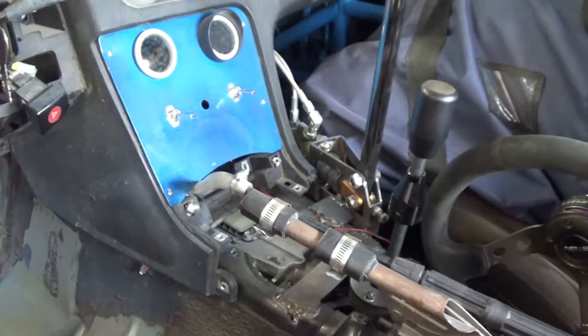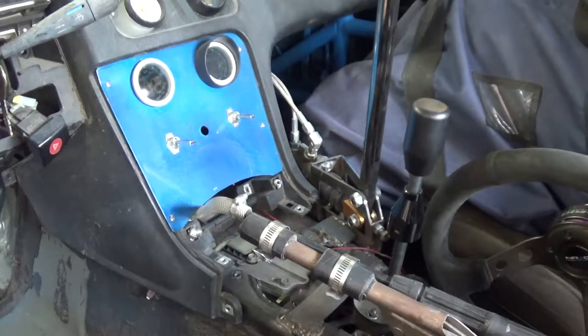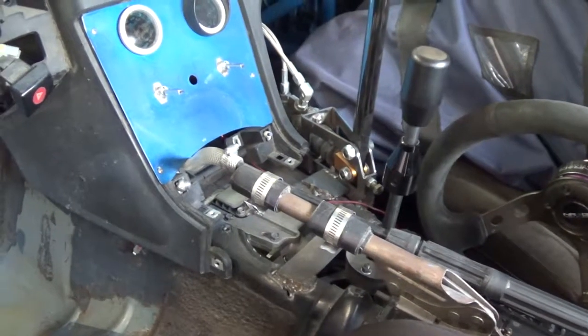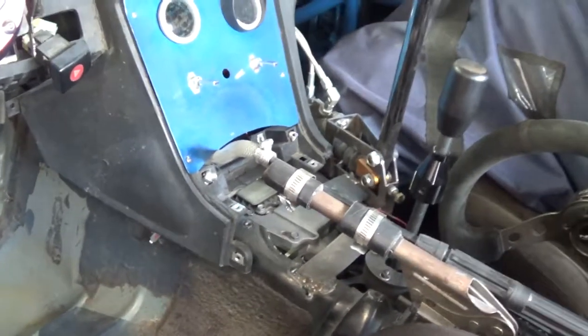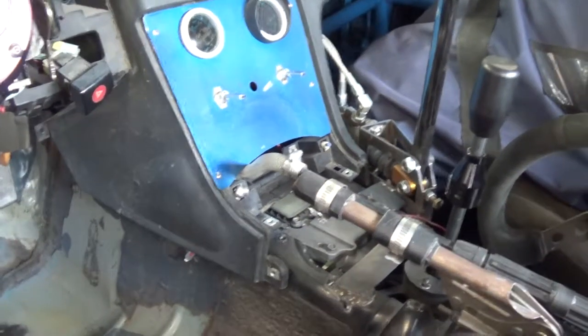So overall the kit fit decently well. My only complaint is it would have been nice if the price was a little bit lower, but if you do your research you can probably find a different manufacturer to get the same results for a cheaper price. Anyway, the transmission and engine went together fairly well, and the dual plate clutch fit together pretty well.